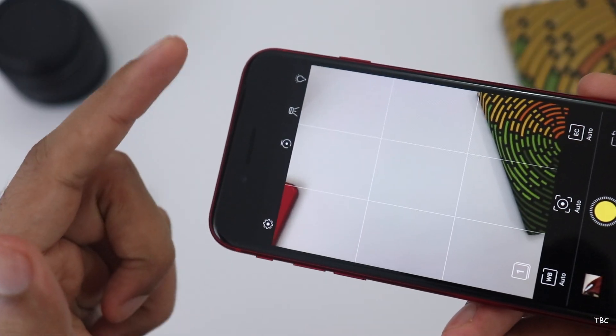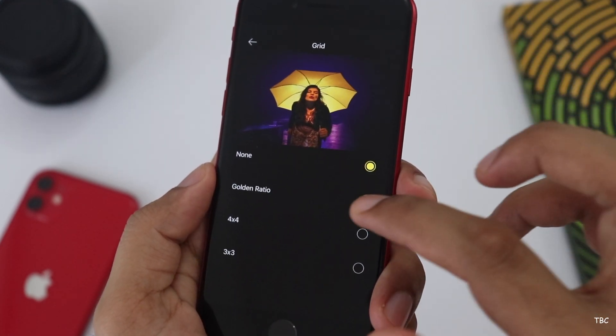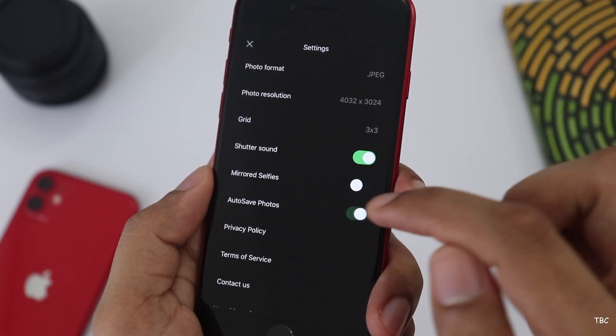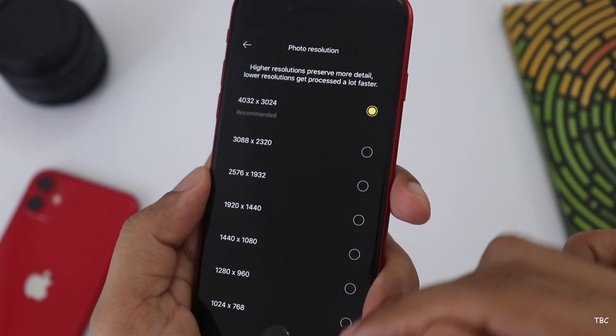On the left side, you can use the symbol to access settings. It can be a grid — we can have a 3x3 grid, or grid off. There is a shutter sound on and off option. We can save photos, and we can also choose photo format and photo resolution.